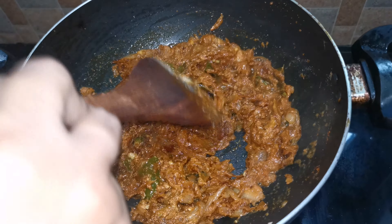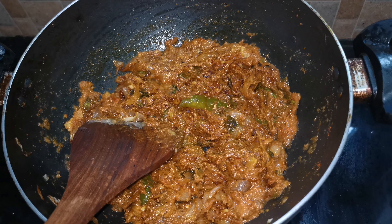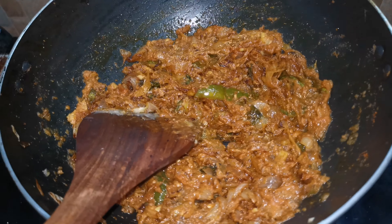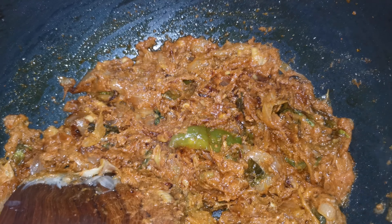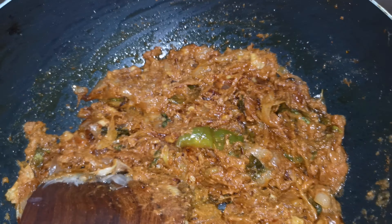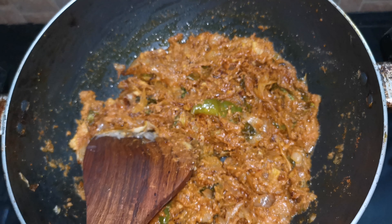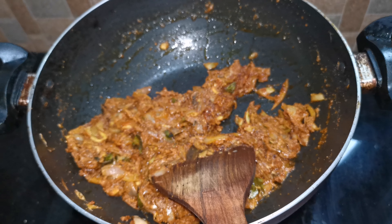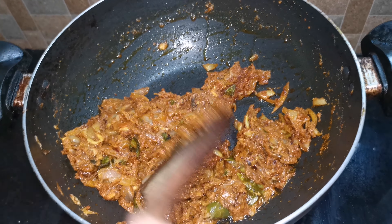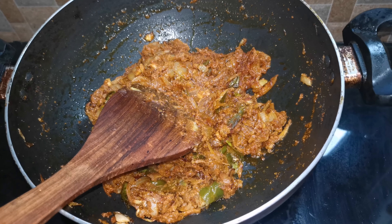I am going to paste the paste in the pan and mix it. Let's cook some gravy.